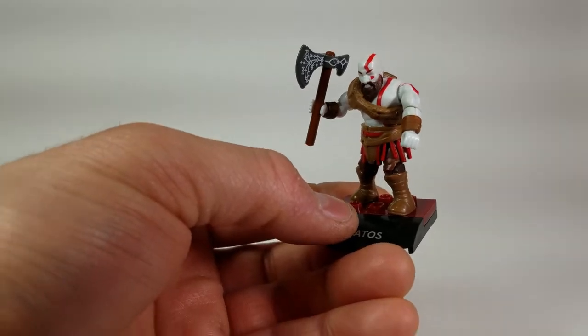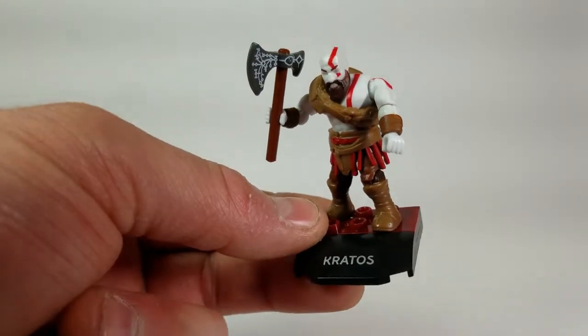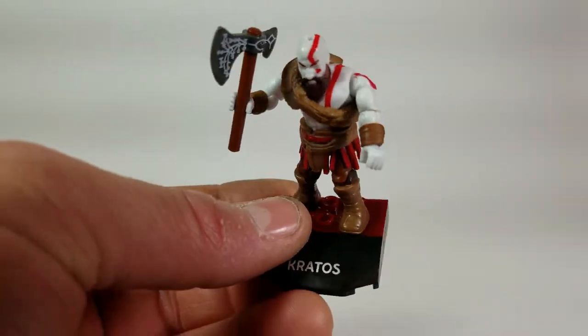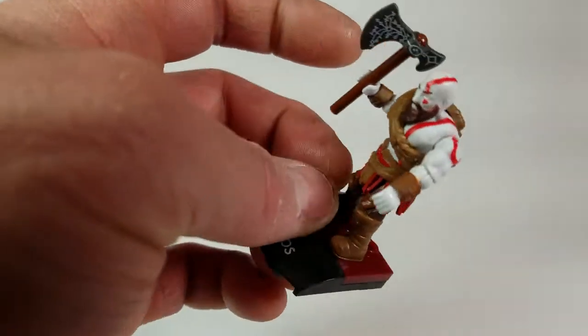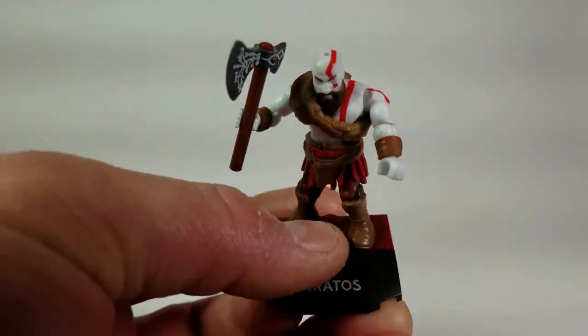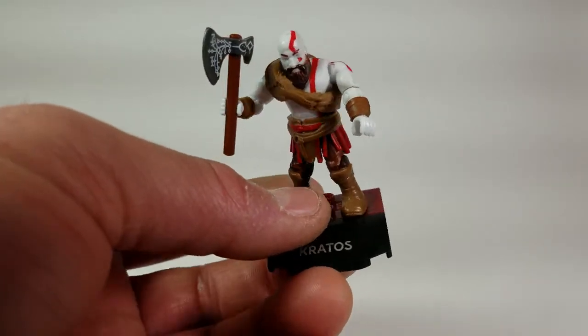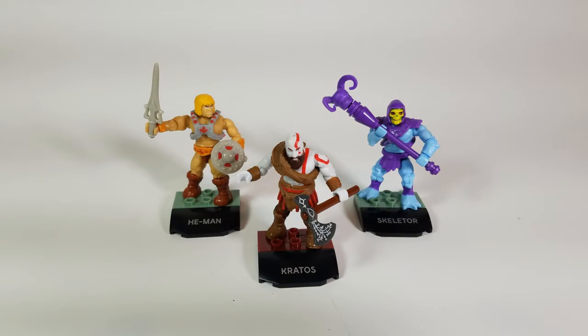Here's Kratos with his axe on his stand — he looks really awesome, the figure is very, very nice. One thing I didn't point out is that he does have a little hole on his head; I'm not really sure what it's for, but it doesn't take away from the figure. Here's Kratos standing next to He-Man and Skeletor.